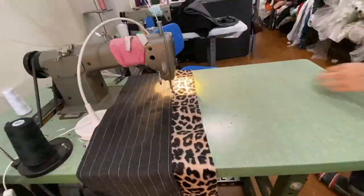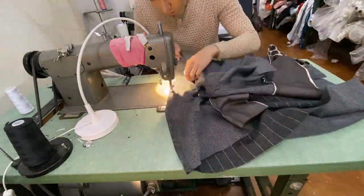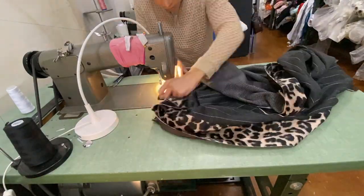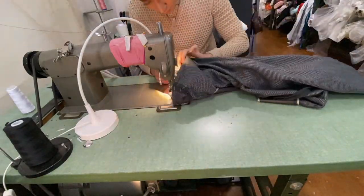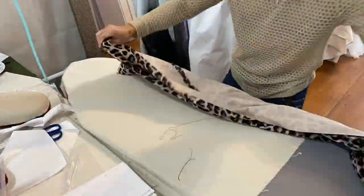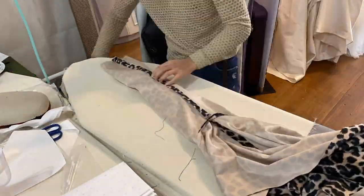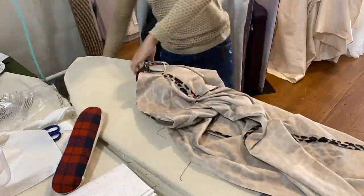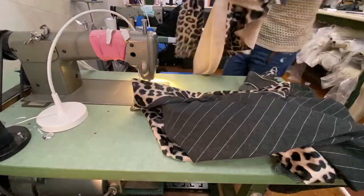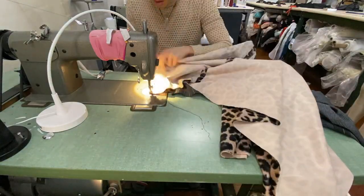Here I'm joining my lining pieces together and then joining them to my front collar facings. Once those were done, I seamed the sleeves together and attached them to my lining. I forgot to hit record when I started sewing the leopard fabric together, but they're basically the same steps I took to sew the lining.